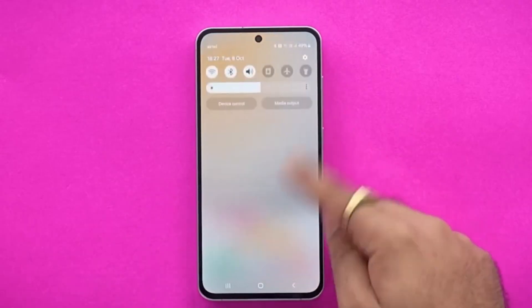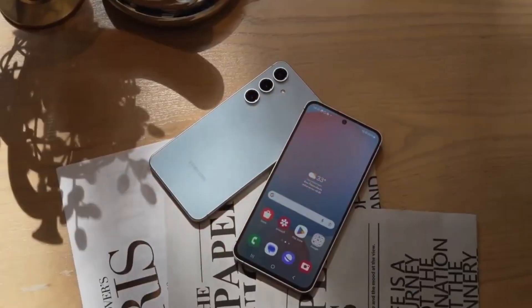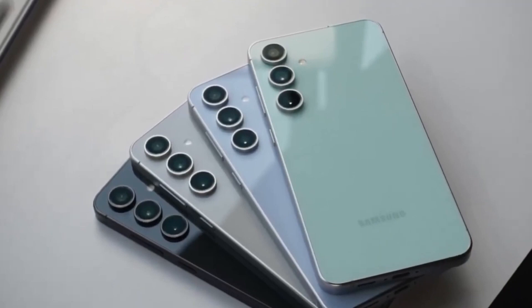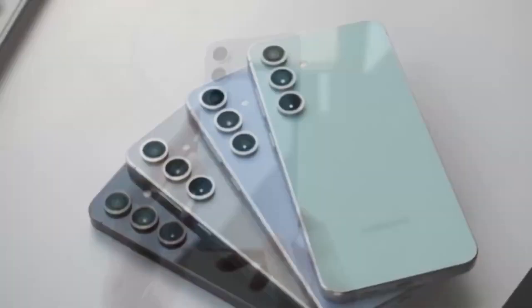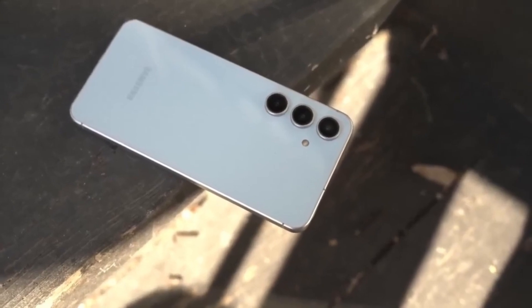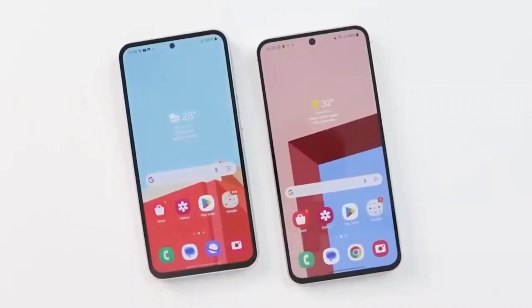In terms of design, the Galaxy S25 FE is said to be thinner than the Galaxy S24 FE, though still slightly thicker than the standard Galaxy S25. According to leaks, the device will come with Android 16 out of the box, running Samsung's upcoming One UI 8 software.